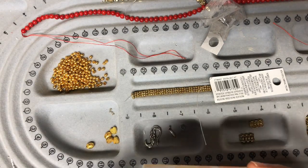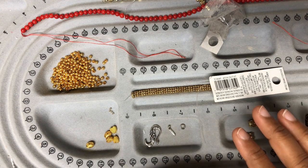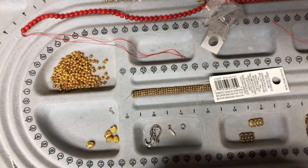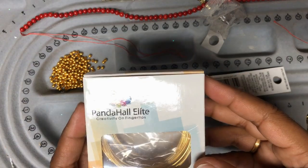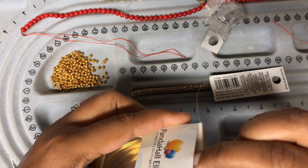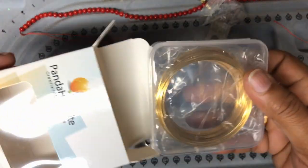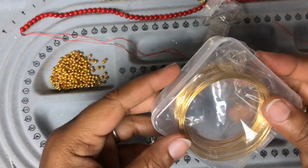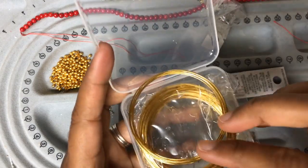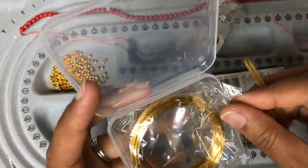Hello everybody, welcome back to SV Handmaids, this is Shiba here. If you are new here, make sure you subscribe to my channel and follow for more crafty videos. In my last video I did an unboxing for Panda Hall and we got memory wire from them.